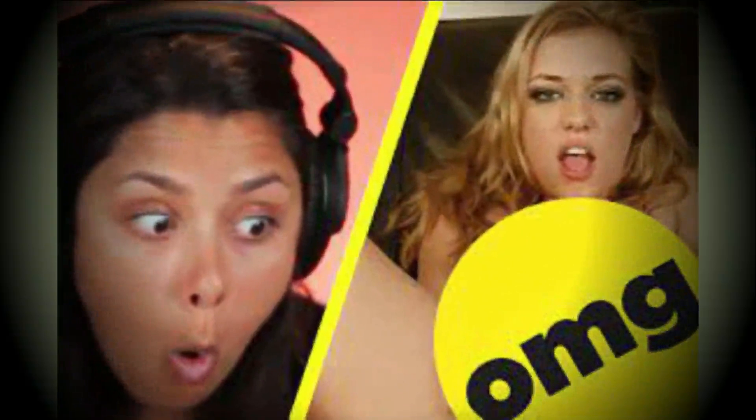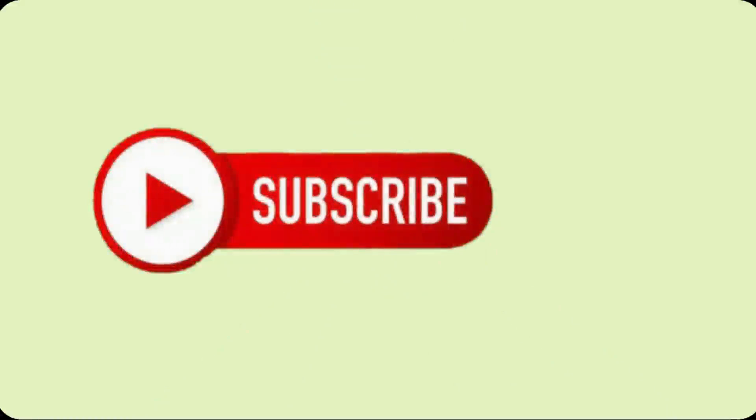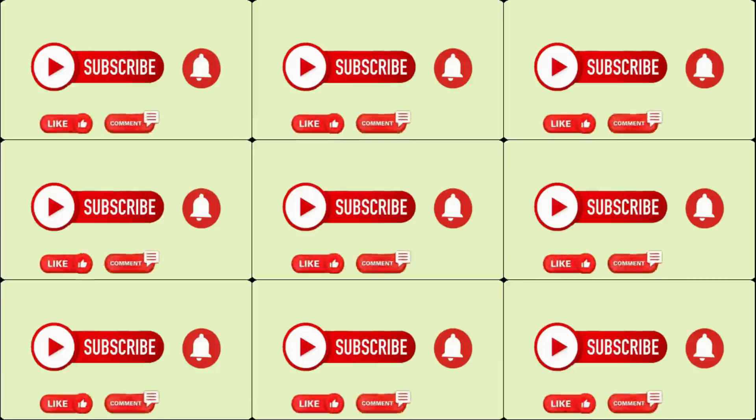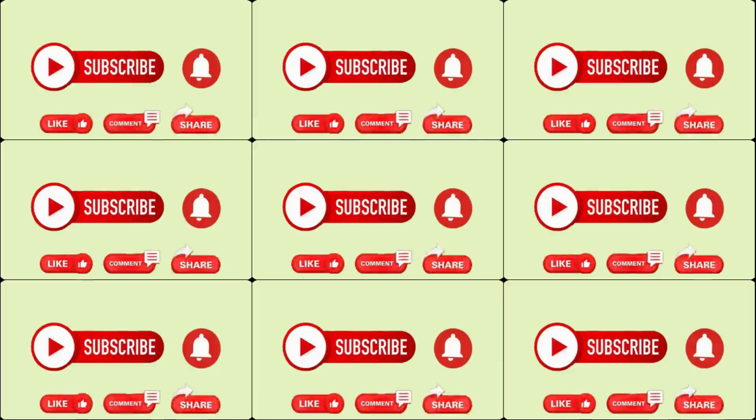If you are watching for the first time, kindly subscribe and press the bell icon for all future notifications. And if you find the video informative, then like, comment, and share it with your friends and colleagues.